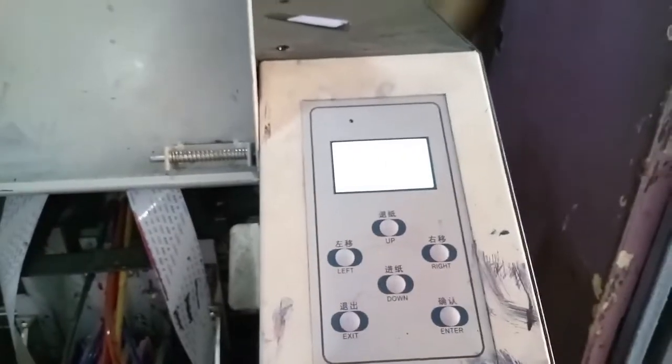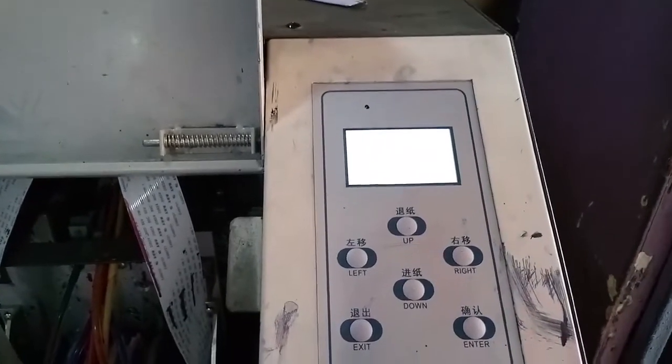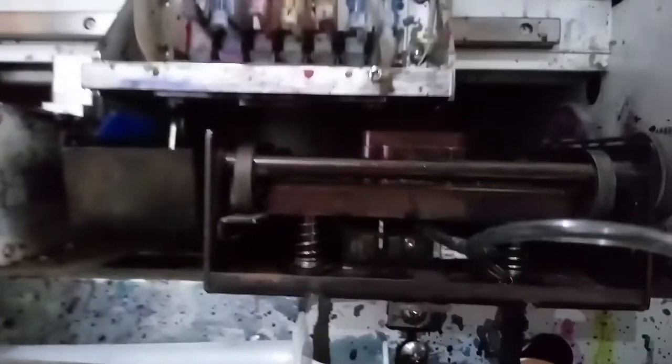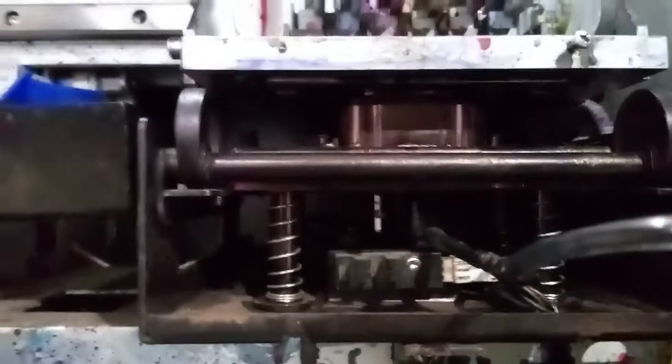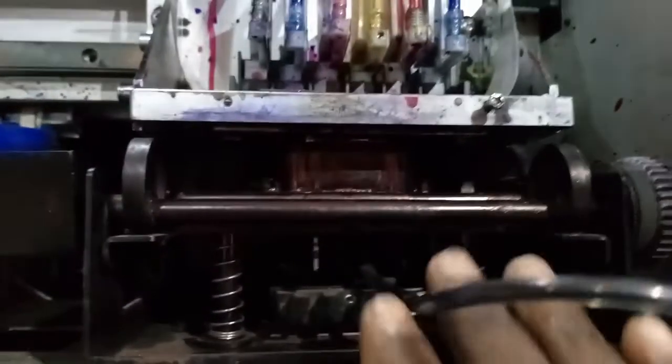Now I've connected the cable back. If I didn't connect the cable back properly, it's still going to give you that error. So let's test it. All right, so now it doesn't complain and it doesn't give you that error. You can also see how the capping station rises to the top and caps the printer head properly. That's that for the first kind of error you might encounter with this capping station.